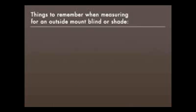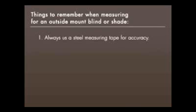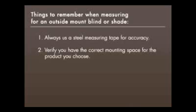Things to remember when measuring for an outside mounted blind or shade: always use a steel measuring tape for accuracy, and verify you have the correct mounting space for the product you choose.